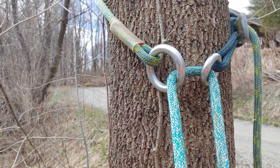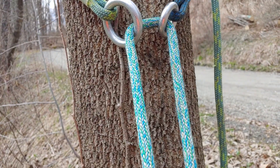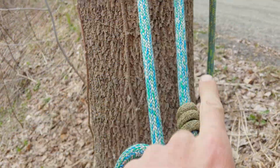Two carabiners to meet your con. We got a ring-to-ring here — bigger ring on this side — because when I pull my rope out of the tree at the end, I want to have that be the way it comes.